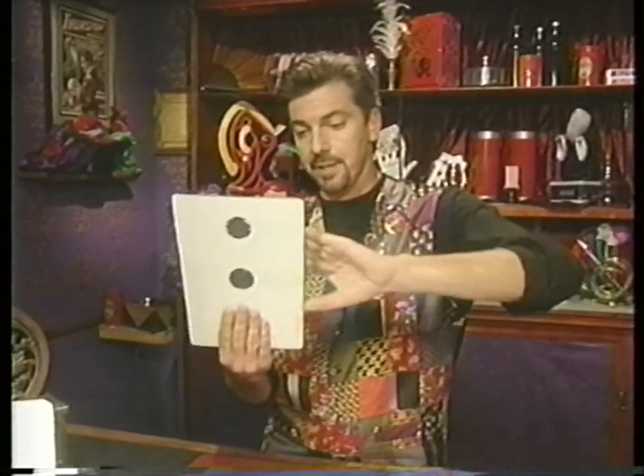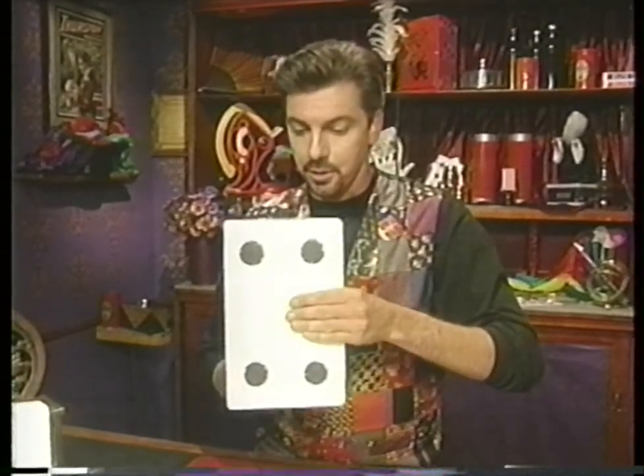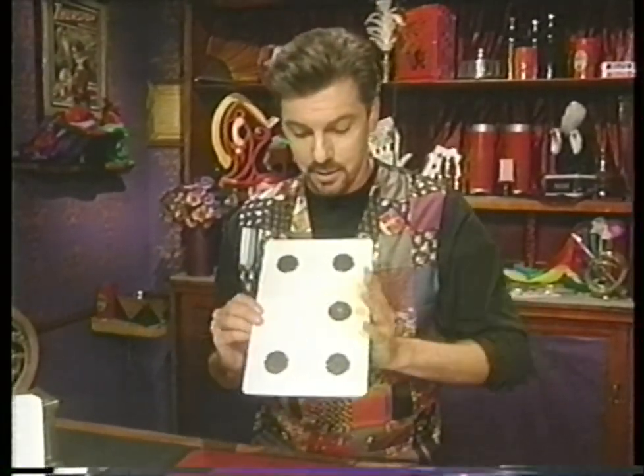Finally, place your left fingers on the back, thumb on front, and turn the card over one more time. To your friends, it looks like there are four dots. There are really five.